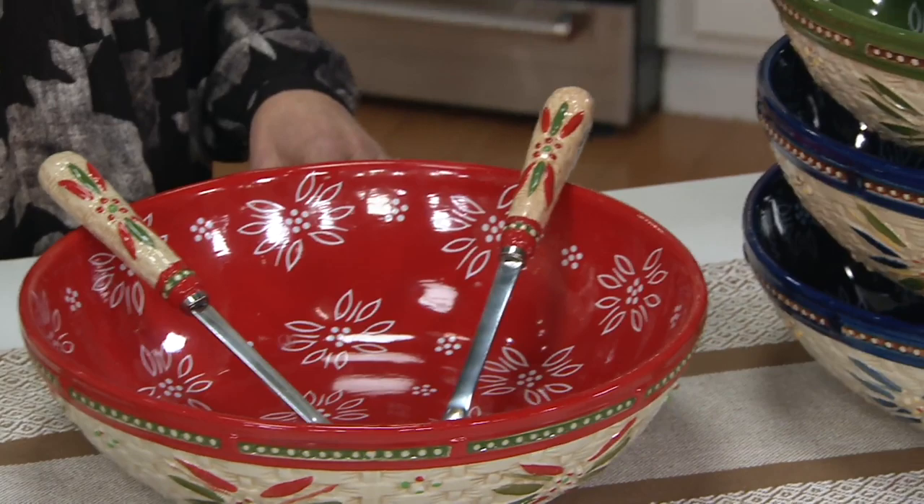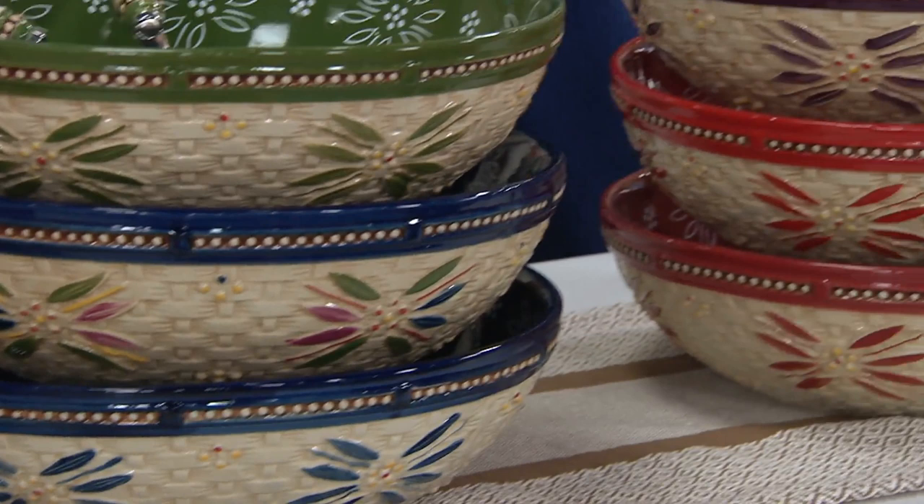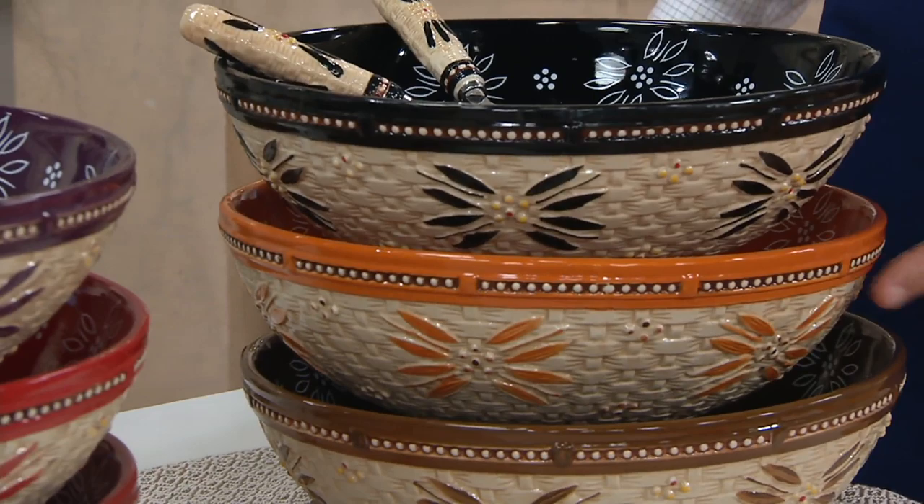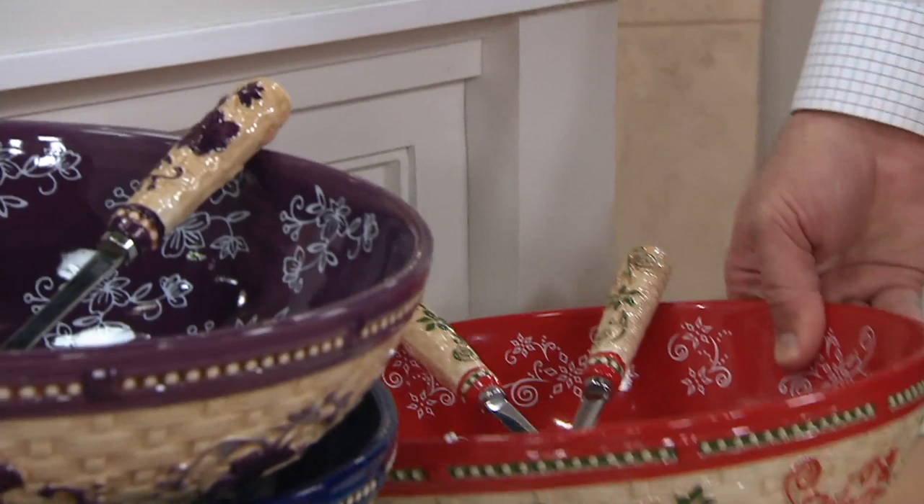I've got it for you in green, confetti, and down below is the blue. Over here I've got it in eggplant, red — 300 red. Here's cranberry — 300 in the cranberry. Here it is in black — 250. Spice — 150, and brown — 230. Festive in Floral Lace, basket weave Floral Lace, so beautiful — 180, all I have left there.